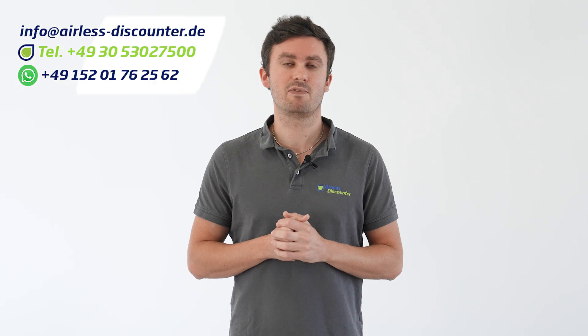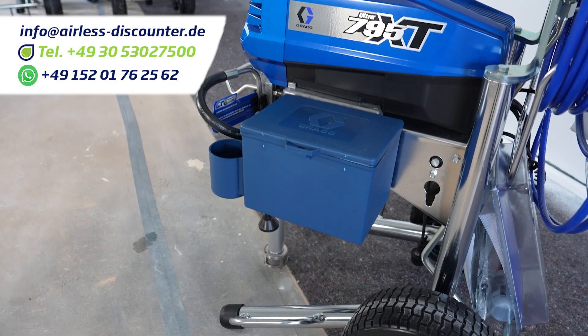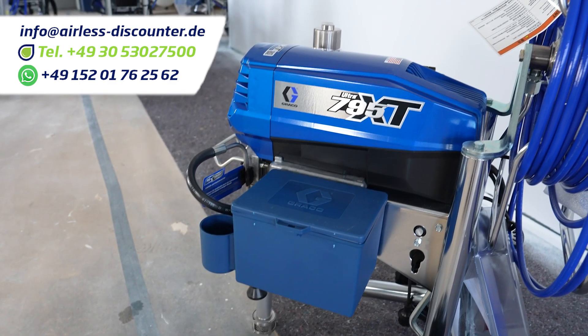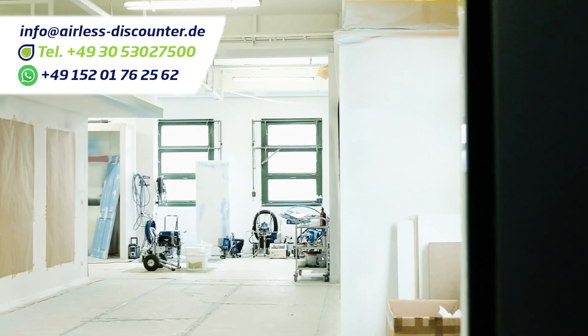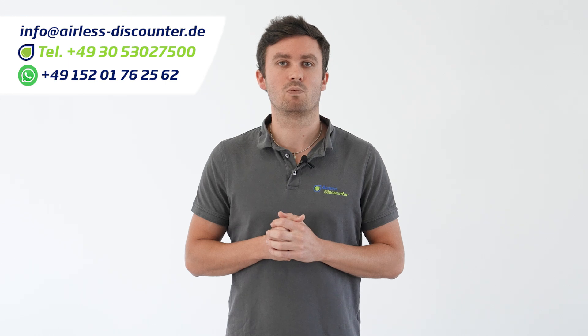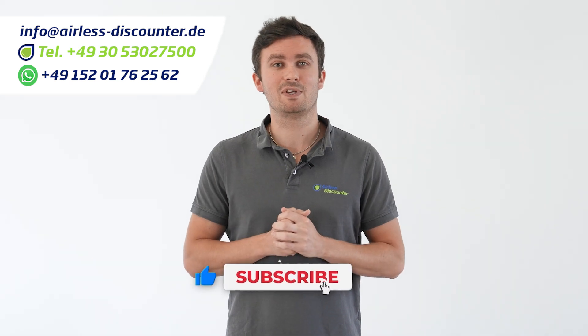We'll be happy to advise you in detail on the best equipment for your projects via phone, WhatsApp or email. When you buy a Greco Ultra 795 XT, you will receive first-class advice and a free one-day training course so that you can get the best out of your device. Our team is available at any time by phone, email and WhatsApp, and you are welcome to visit our training center in Berlin. You can reach us by phone Monday to Friday from 9 to 5. If you like this video and it could help you, please give us a thumbs up and share it.